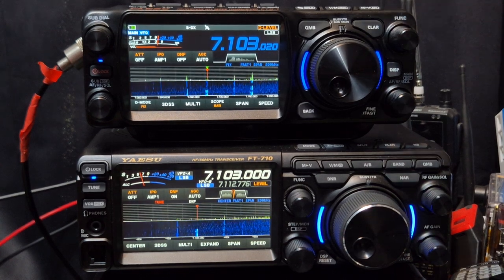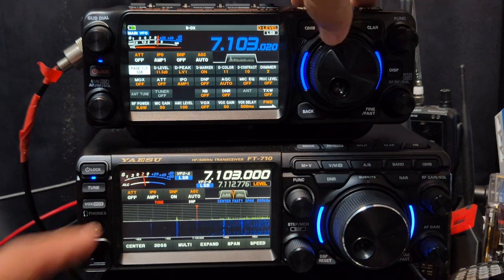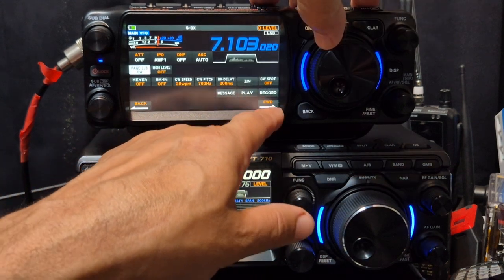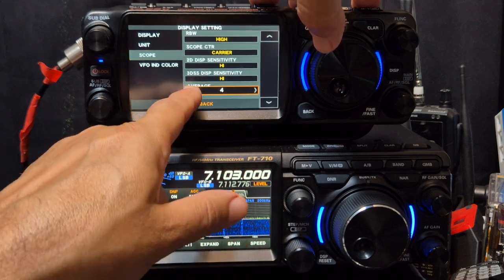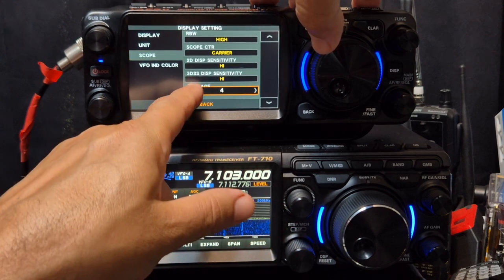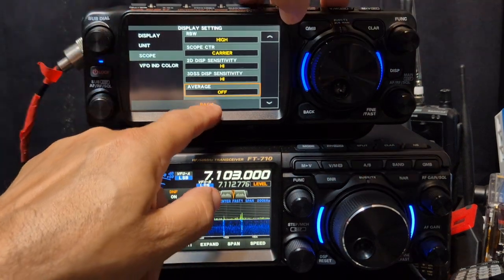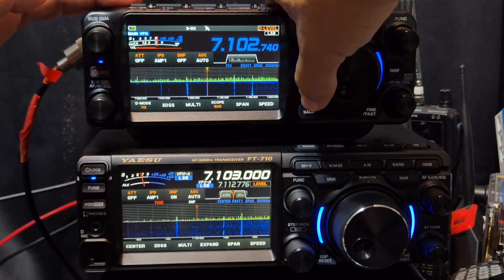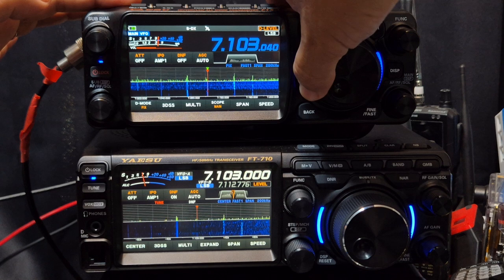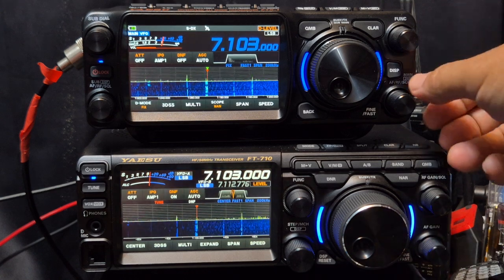To turn it off, click on Option Plus on the key, go to Display, then Averaging Off. Back button — the averaging is off now. We're just listening on the FTX1.